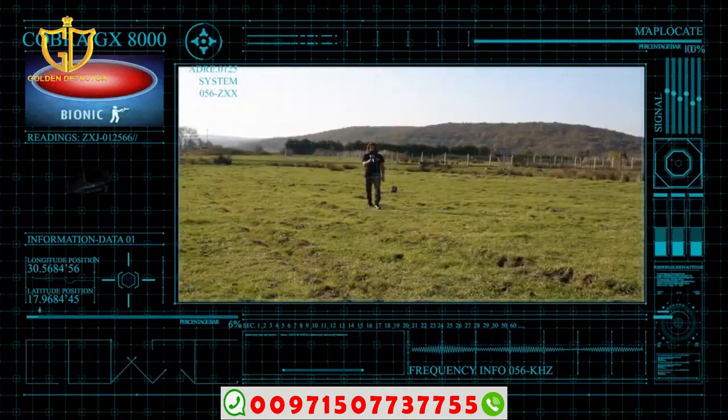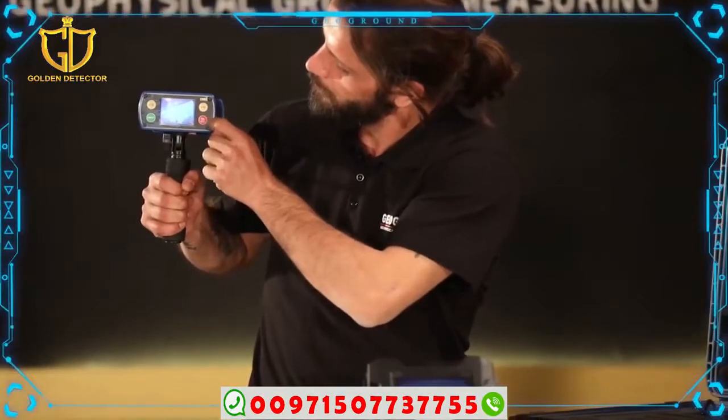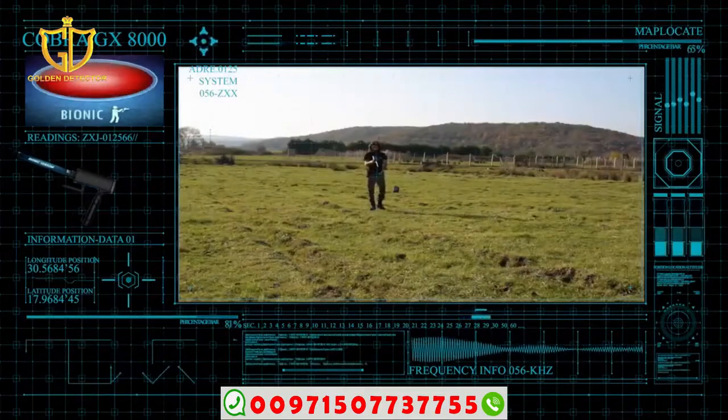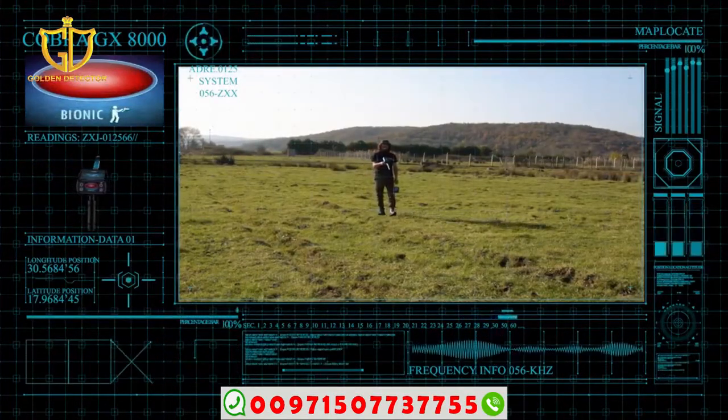The sensor is directed in the direction of the desired object and press the mode button only once. The laser indicates the exact direction of the sensor. Warning: there is no reset in this system, and therefore at any point you press the mode button, that will be the new field to match.